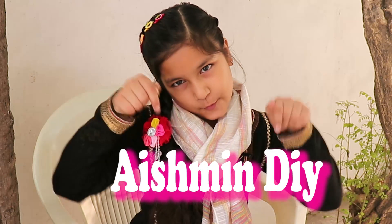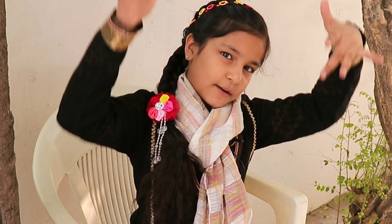Hello my dear viewers. I am Ashmin and welcome to my channel, Ashmin DIY. Now let's get started. The list of my videos is given in the description box.